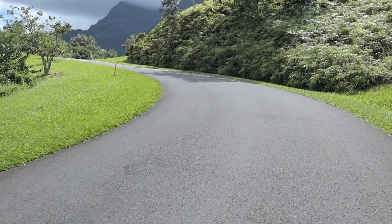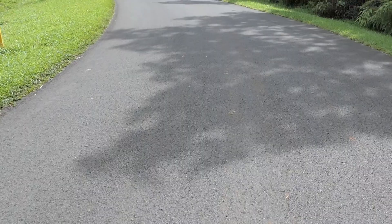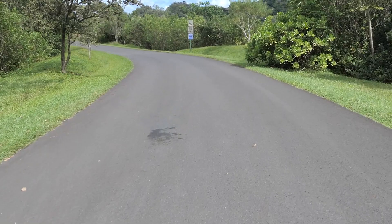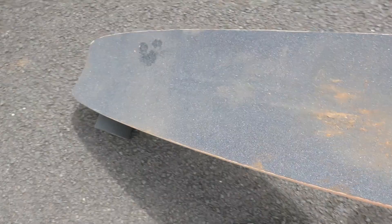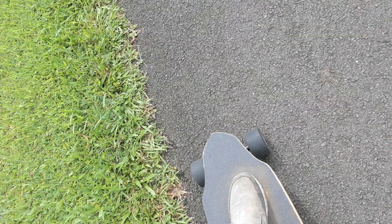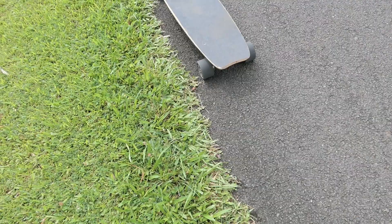I lost connection briefly but regained it. Speed bump — no problem! Sorry guys, I've never ridden a skateboard while filming at the same time. It's going up this pretty steep hill no problem. Another speed bump — no problem. But then I notice I have no brakes because the battery is fully charged, and I don't know how to stop. I had to jump off the thing pretty quick.